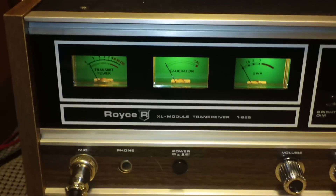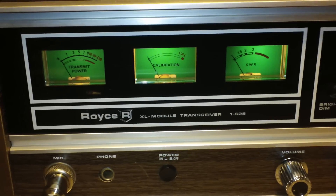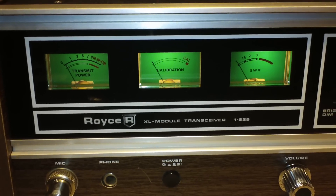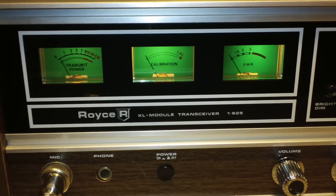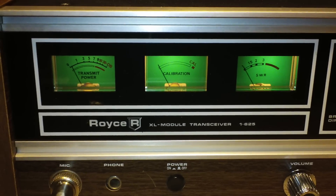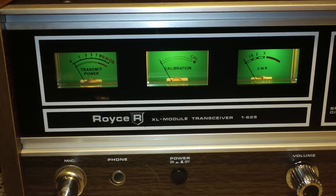Everything functions on it. The signal meter I need to calibrate, like many of my radios — I need to put it on a generator with the correct tone and set it to an S9 — but this one reads pretty generous. It's actually extremely generous.